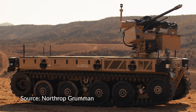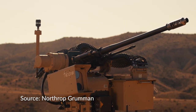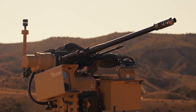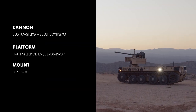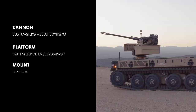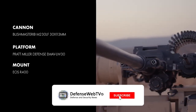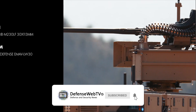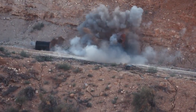The Bushmaster M230LF, or the XM914, is a 30 by 113 mm chaingun, featured here on Pratt-Miller's Expeditionary Modular Autonomous Vehicle, also known as EMAV Lightweight 30. Integrated into the EOS R400 Weapons Station, the M230LF delivers long-range, medium-caliber lethality in a lightweight, highly mobile package.